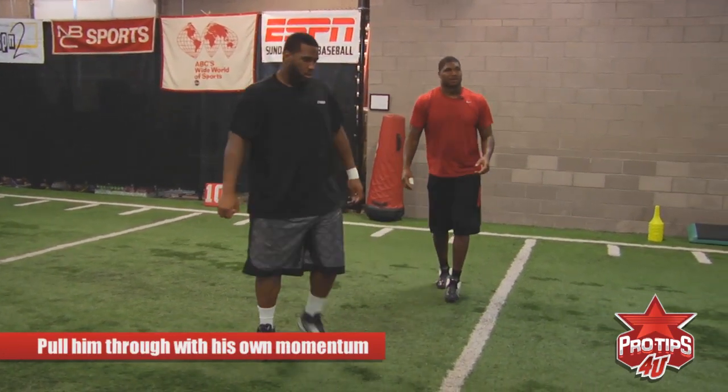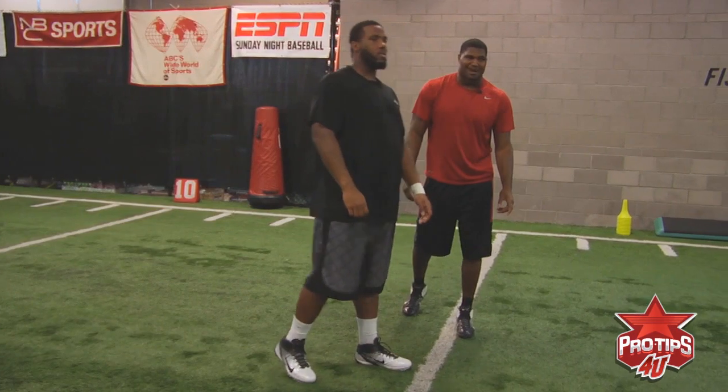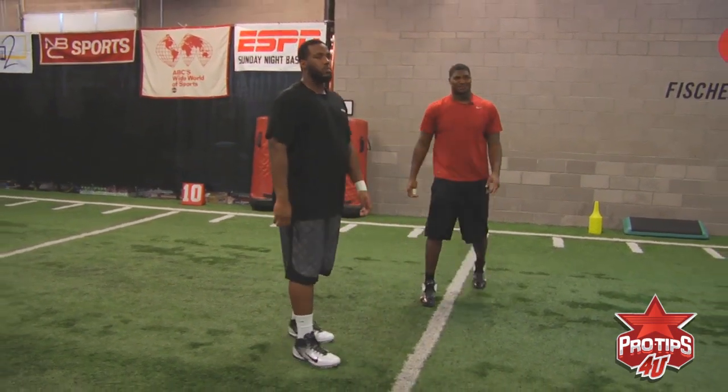To show you this, I'm going to bring in yours truly, my teammate, Ricky Dale Lumpkin Junior.